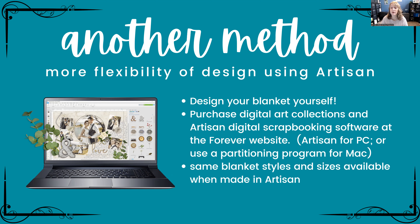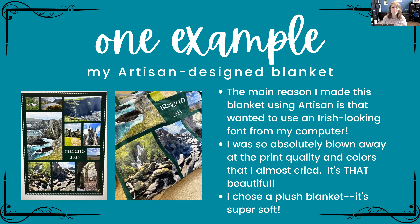You purchase digital art collections and the software at the Forever website — I'll put a link in the comments for those watching the recording. Artisan is designed for PC, but you can use a partitioning program if you have a Mac. The same blanket styles and sizes are available when you make with Artisan — it's just that you're designing it yourself. I wanted to use an Irish-looking font, and with Artisan you can use whatever fonts you have on your computer.